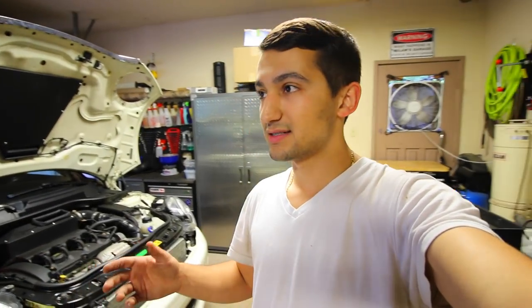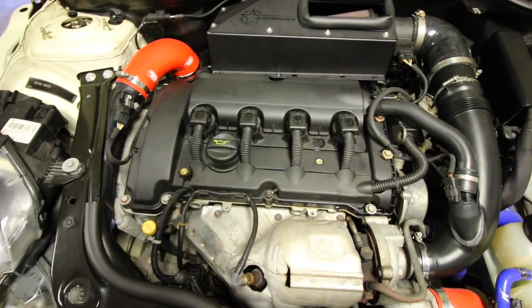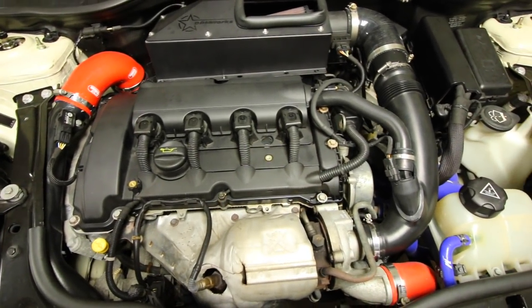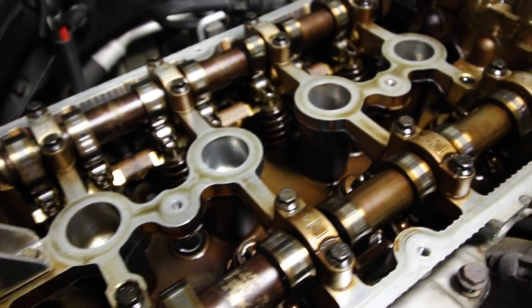I read up and did a lot of research on this motor, and these things are notorious for this issue. So what I decided to do today is remove everything up top. I've got to take off the entire intake side and pull the head so I can see where my issue is — whether it be the valves, the timing chain, or maybe the timing chain skipped a tooth on one of the cam or exhaust sprockets. Today we're going to figure out what the hell is the issue.